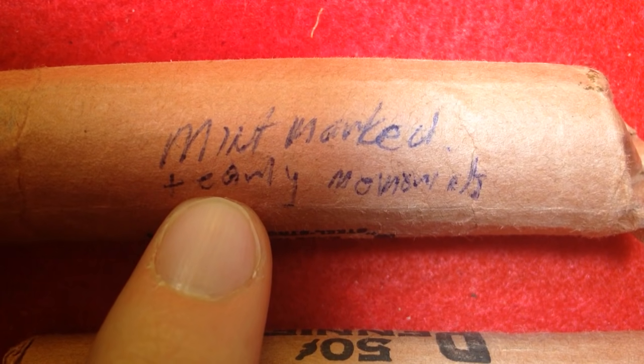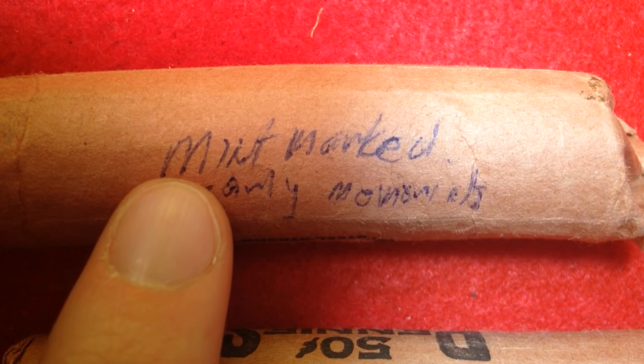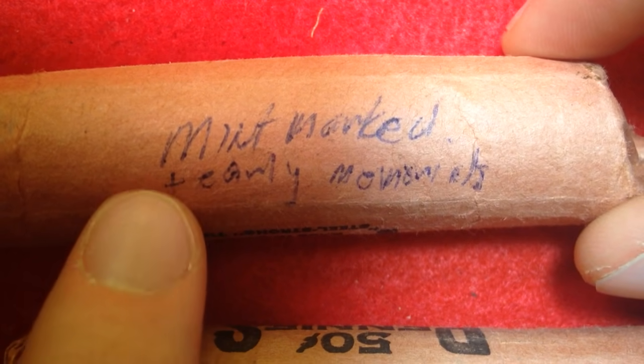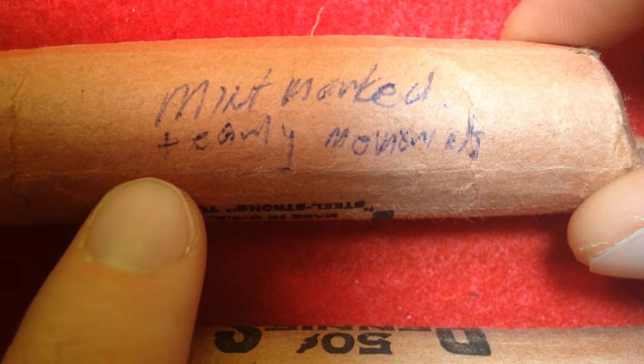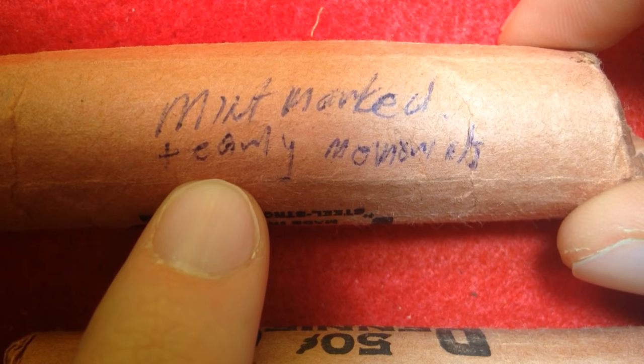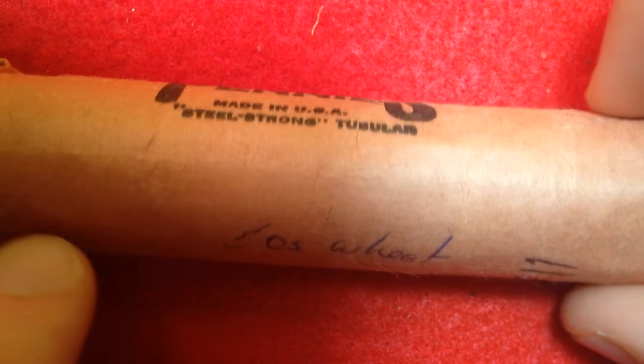These coins here are all going to be from the Denver or San Francisco Mint. Collecting mint-marked coins actually contributed to the coin shortage in the mid-1960s, which is why the Mint removed mint marks in 1965, 1966, and 1967 on all coins. You can see evidence of that hoarding in this very roll. We also have early memorials — whenever there's a coin design change, people like to hold on to those first-year coins.